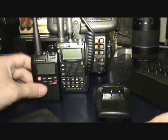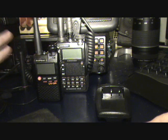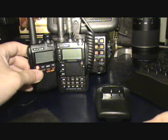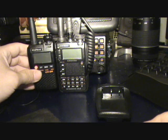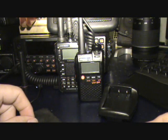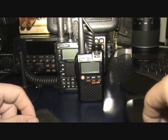You can see it compared to the VX8DR — size-wise, as far as screen real estate goes they're fairly similar in height, but obviously it's quite small, and the VX8 is actually already a small HT.